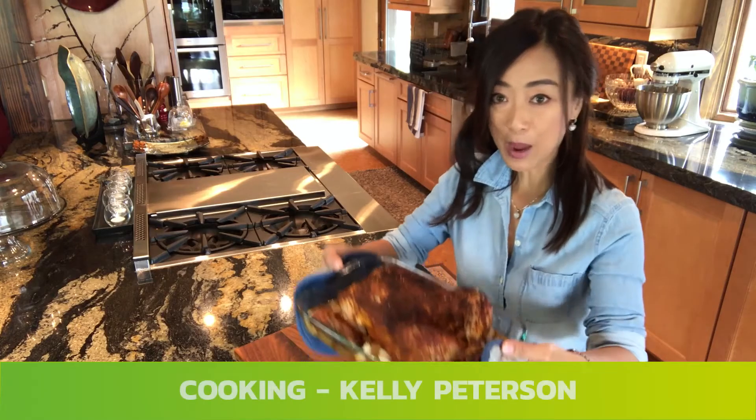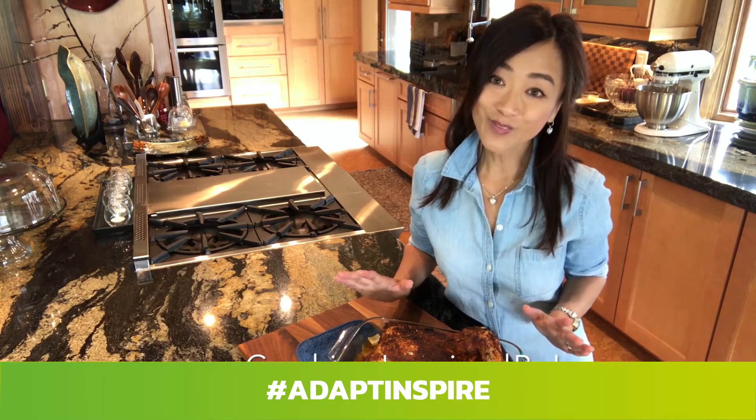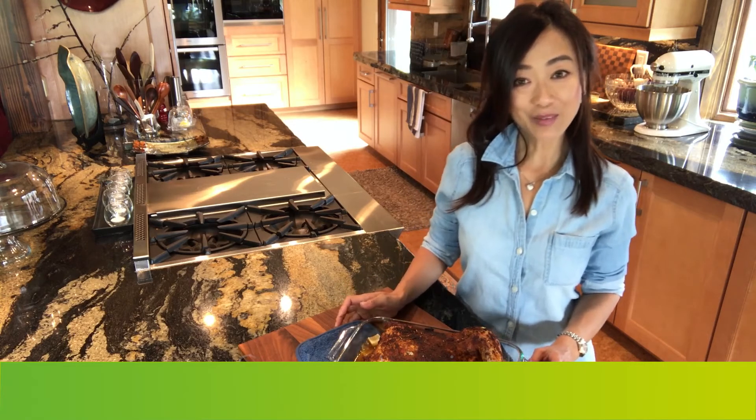So here it is — the paprika chicken. I'm Kelly Peterson, Cooking Inspired by Love. If you like this video, please subscribe below for more videos to come. Thank you for watching. Adapt Inspired.